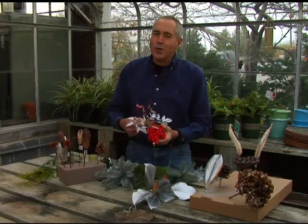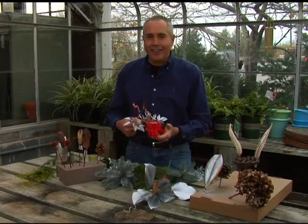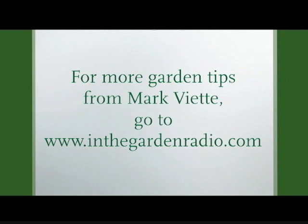I'm Mark Viette — join me next time in the garden. For more garden tips, go to the In the Garden website at inthegardenradio.com.